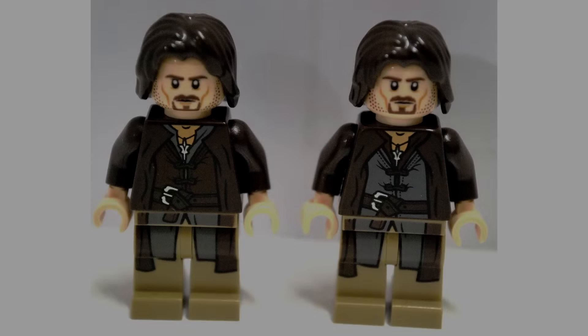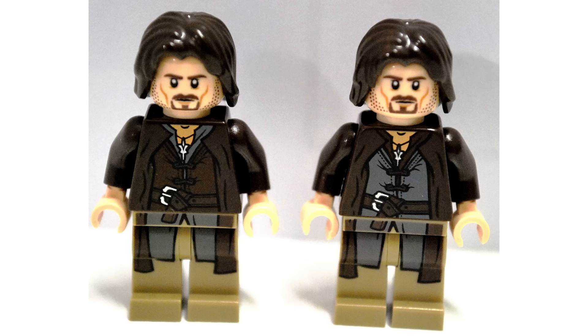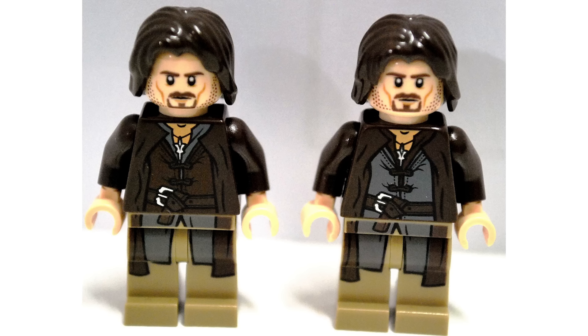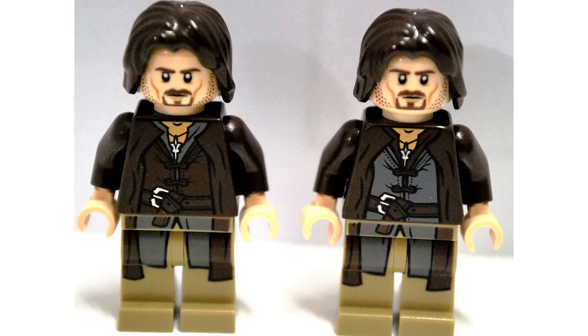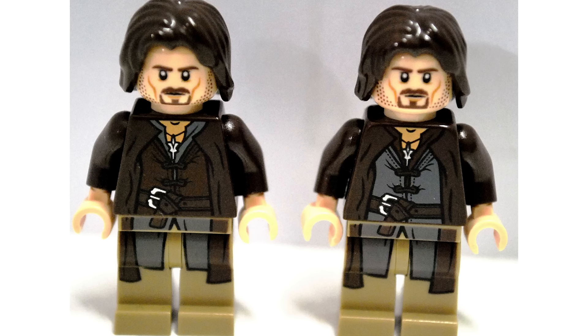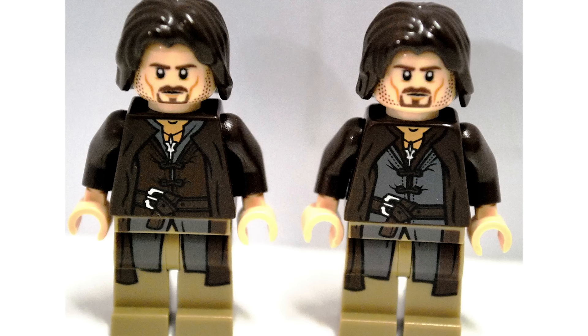For example, I have this misprint here of Aragorn's torso from the original Aragorn minifigure. If you look closely you can see the colours of the collar and the undercoat have been swapped, which is different from the official minifigure on the right. The misprinted version very much doesn't line up with the print on the legs. I asked a LEGO designer about it and they told me that early in the production run the colours were likely swapped on the printing machines, then they noticed and changed it back.